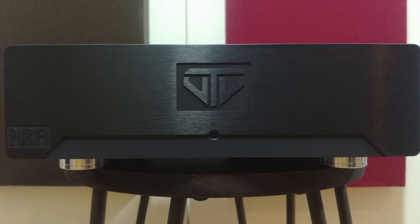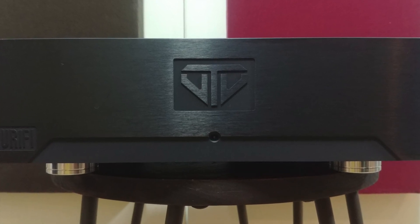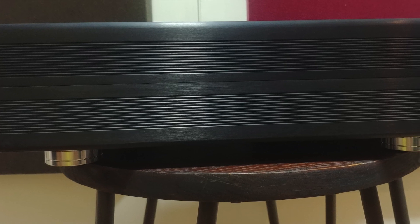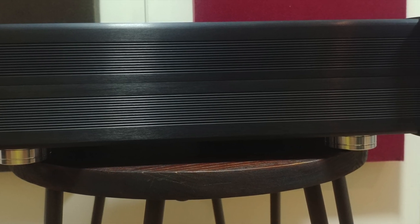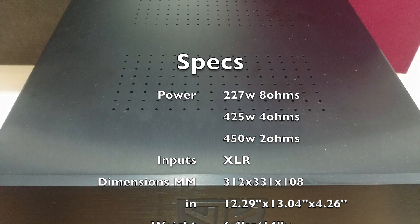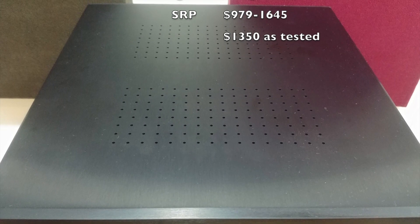There's nothing fancy about the VTV Purify Amplifier — you have the VTV and Purify logo up front, and a blue LED power indicator which you can dim or turn off completely. It has shallowly finned sides and some vent holes on top, so either the case design is super efficient or the fins aren't really necessary, because this amp doesn't heat up at all. Even on a very hot day, it's only slightly warmer than room temperature after running all day.